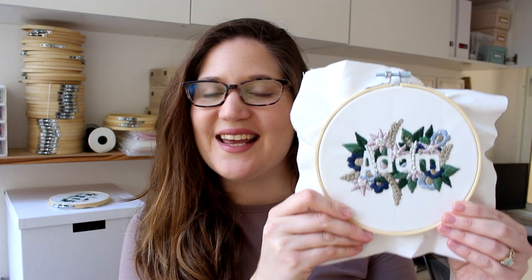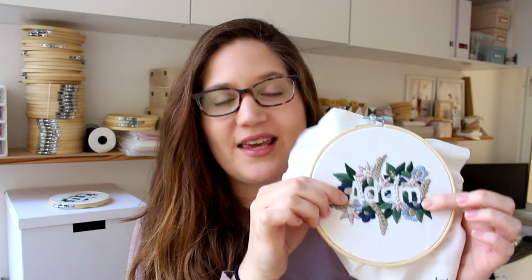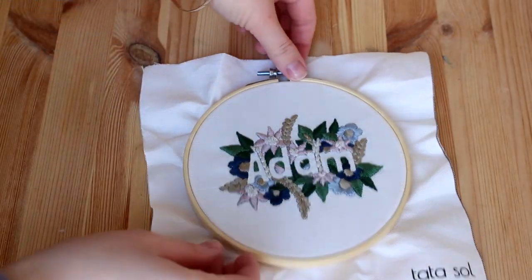Another quick thing: the beautiful design you're seeing in this video is available to order. You can order this custom kit and I will make any text, initials, name, or whatever you want, and you can have your own custom embroidery kit to make and then maybe frame. So let me show you how to do it.